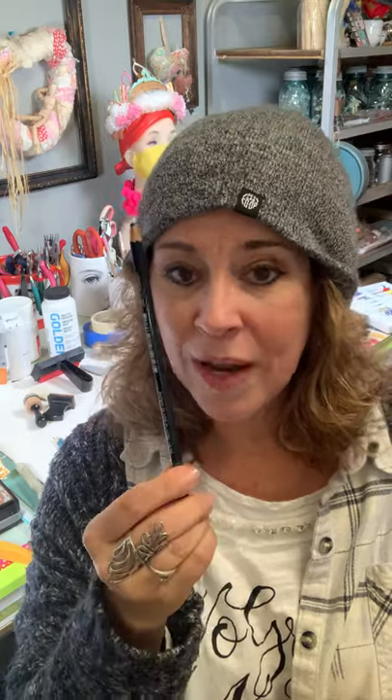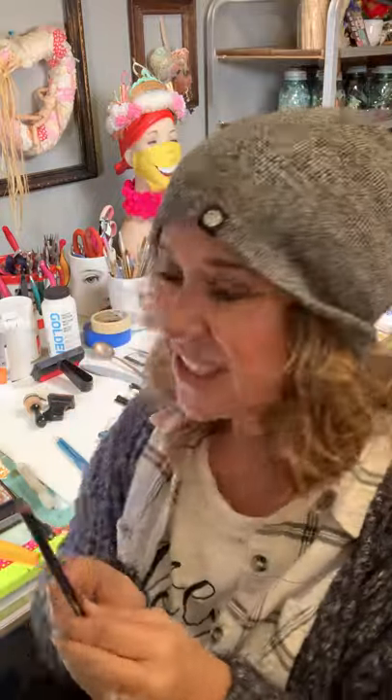Get a Stabilo pencil — these are great. They come in 18 different colors; I get a white and a black. It's a really cool almost charcoal-graphite pencil, and when you activate it with water it turns into a beautiful wash. This is great for mixed media. Definitely get a Stabilo — S-T-A-B-I-L-O.